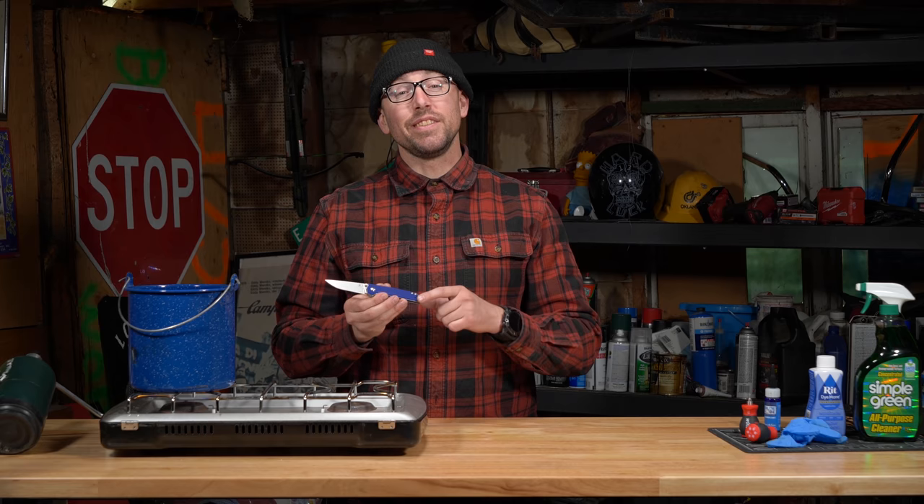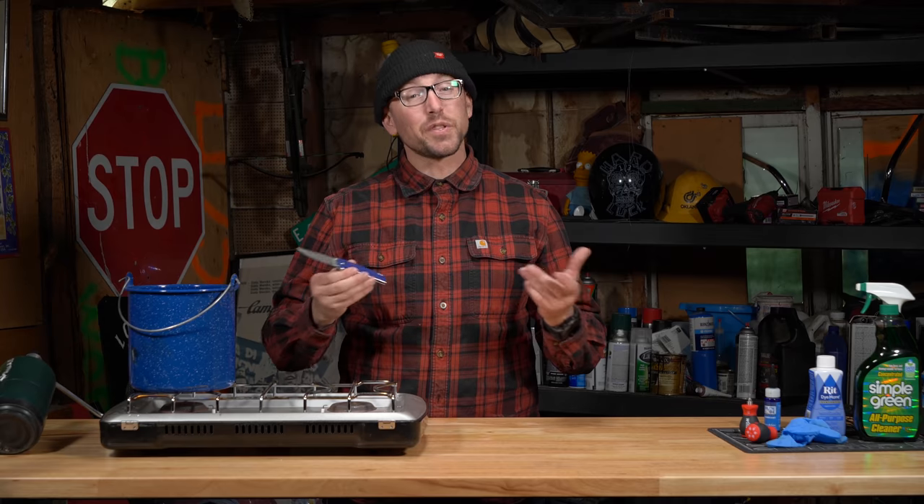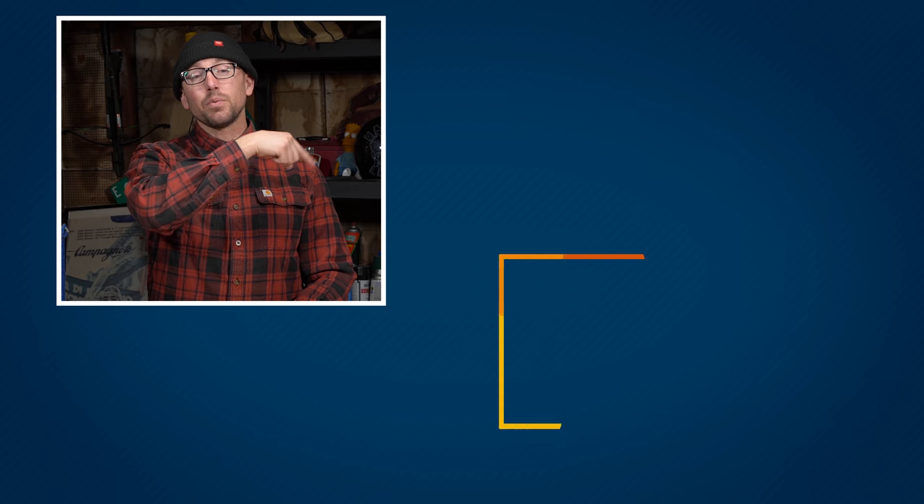It really is that easy to dye your knife scales at home. Let us know down in the comments what you guys did and how it turned out, and thanks for stopping by the shop. If you like knives, consider hitting subscribe to BladeHQ right over here. We've got a sweet How to Knife playlist with all the knife mods you can dream of. And as always, check out BladeHQ.com for all your knife needs.